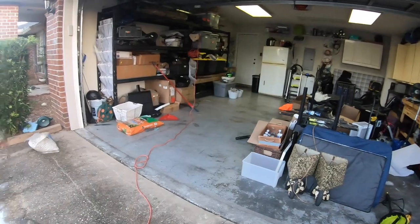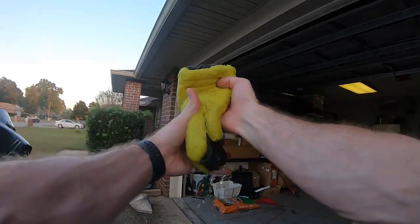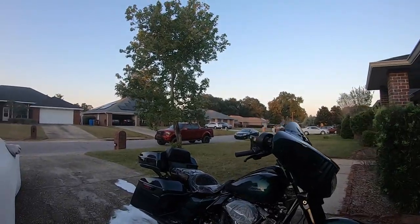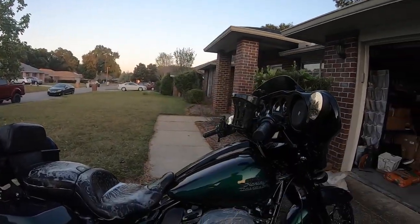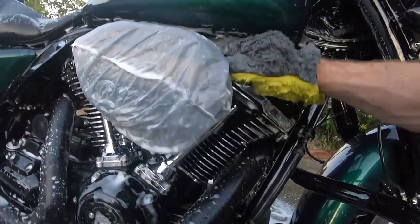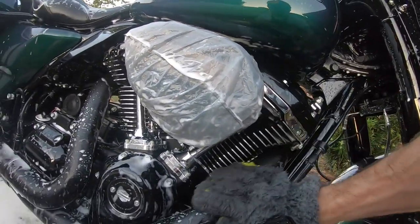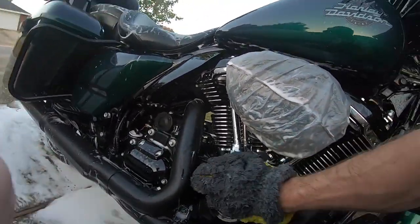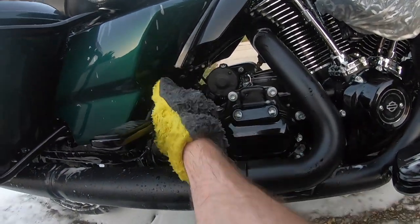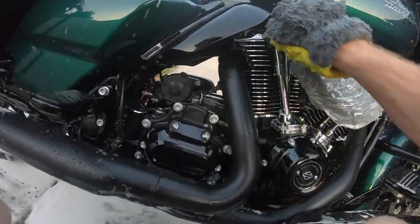Now that all the painted surfaces have been wiped down, I also have this mitt which is in the shape of your hand — just another microfiber. This helps you get your hand in and around all the stuff within the engine area to scrub everything a bit easier. There are a lot of tight spaces in here, so the big mitt ends up getting caught on a bunch of stuff. This little guy definitely makes it easier to get in everywhere.